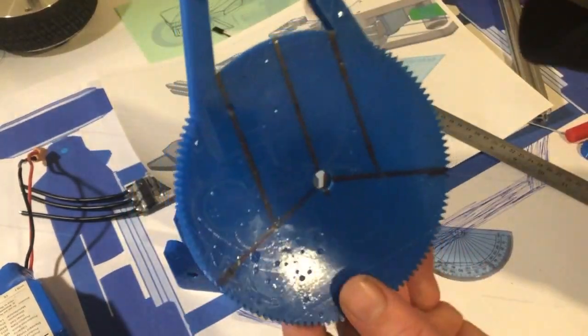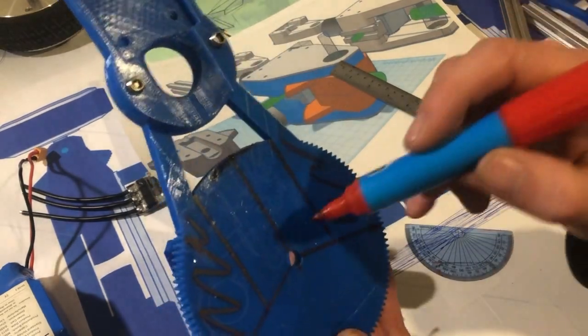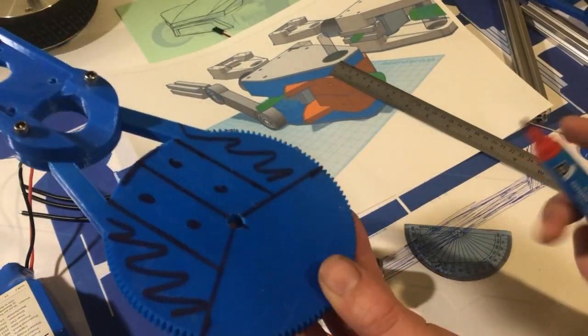Okay, there we go — that's roughly our gear shape. We're going to have to cut off all of this excess, cut off that part, and we'll probably leave that curve. Then we'll probably make some more holes in this bit and use those to fix it to our piece of wood.